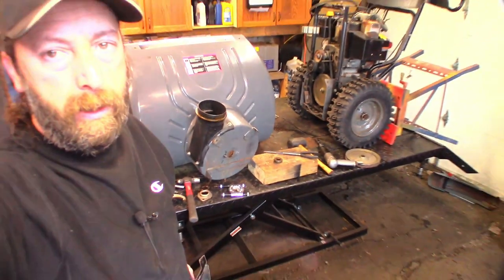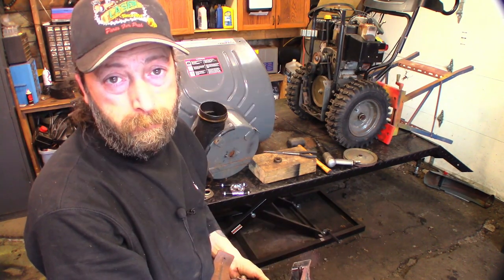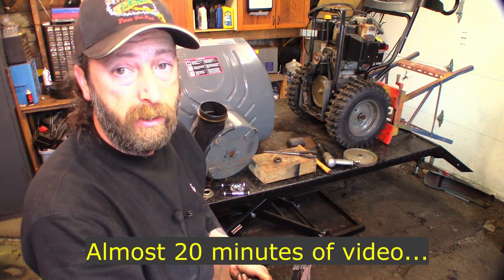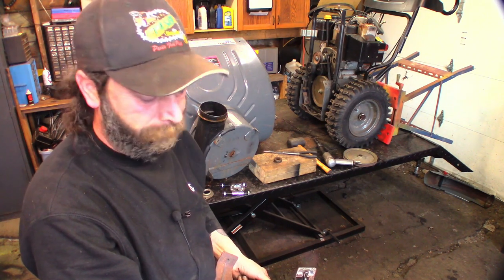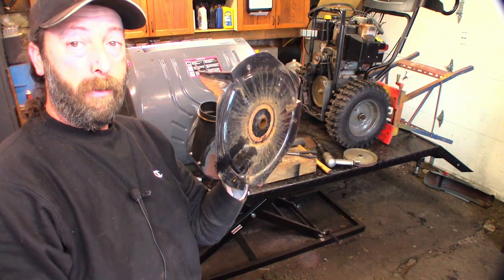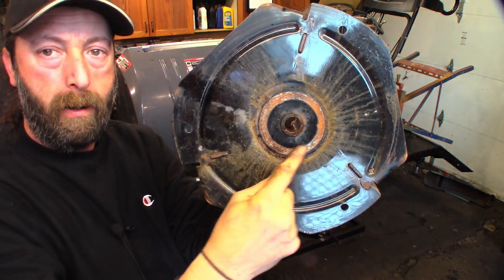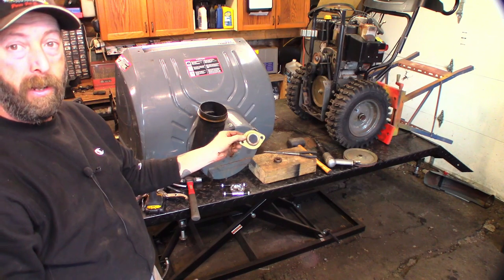It took all kinds of footage of me getting this all apart without realizing the camera was zoomed into a spot about two square inches and you didn't see anything. Anyways, we got it apart - it was an adventure. This is the impeller - this is what throws the snow into the chute. This mark right here is where the bolts for that bearing were rubbing. It was a mess.